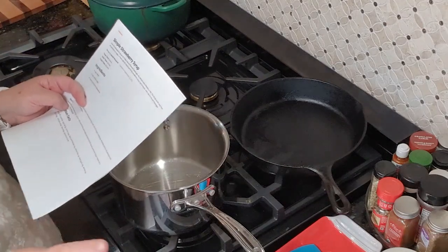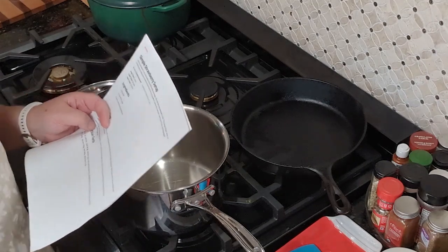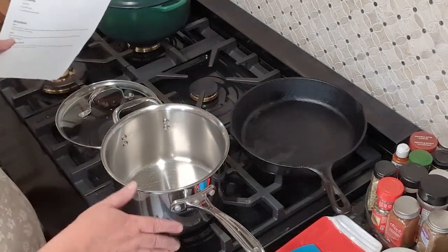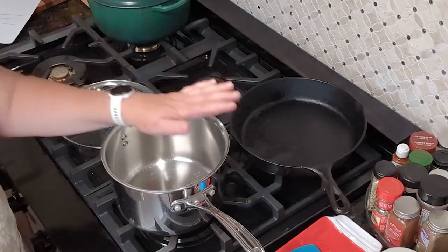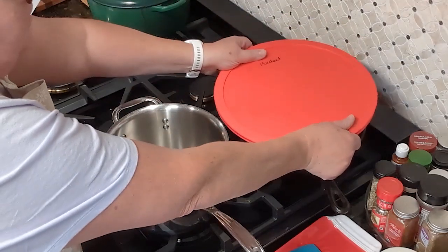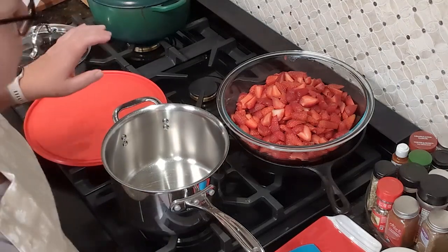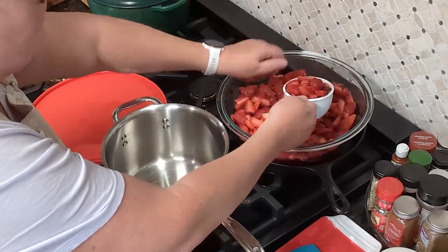Our first recipe is from All Recipes, submitted by Daniel Maynard. It had really great reviews, so this is the recipe I wanted to try. I've never made this before, so this will be new to me, but it seems pretty easy. I've got my little saucepan here and I need to get two cups of berries — and these are super ripe.